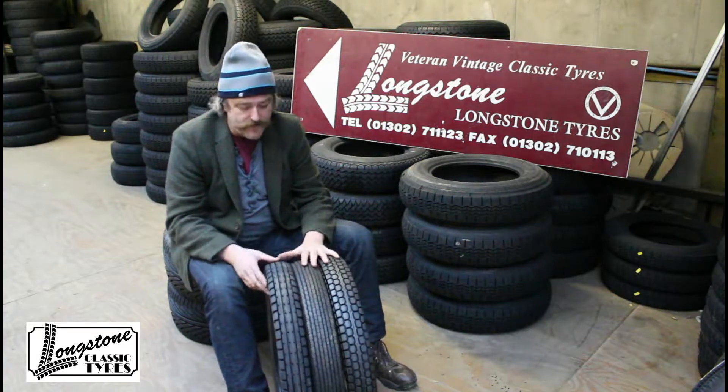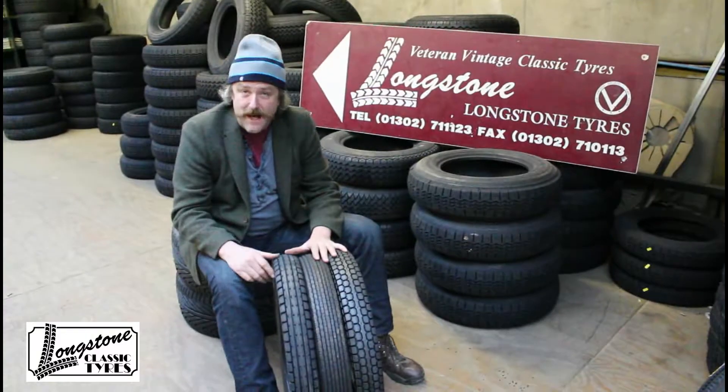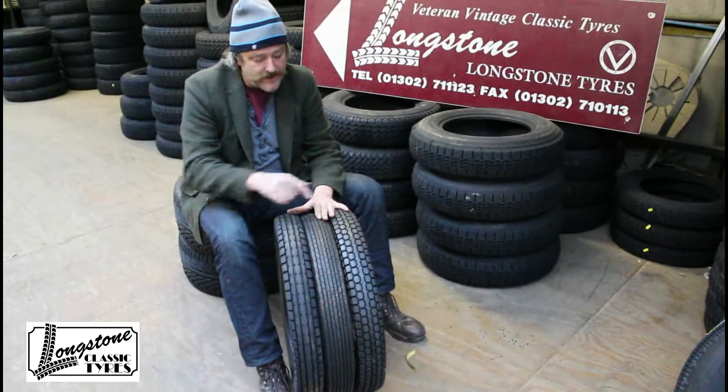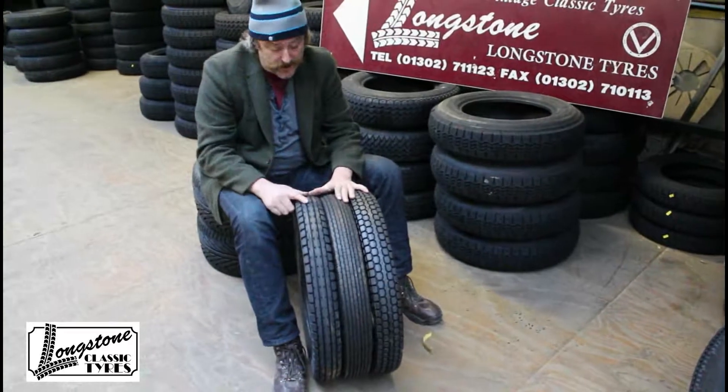Austin Ruby tyres, or Austin 7 Ruby tyres. Well, there's three options that we sell — I believe there are other Armstrongs out there that we don't sell. But there's an Excelsior, a Waymaster, and a Longstone.